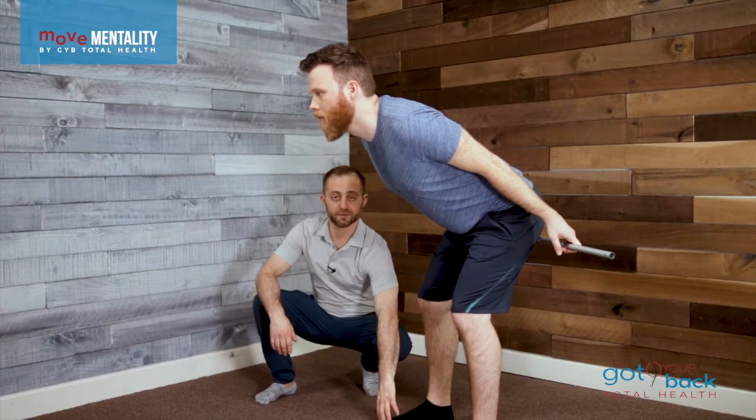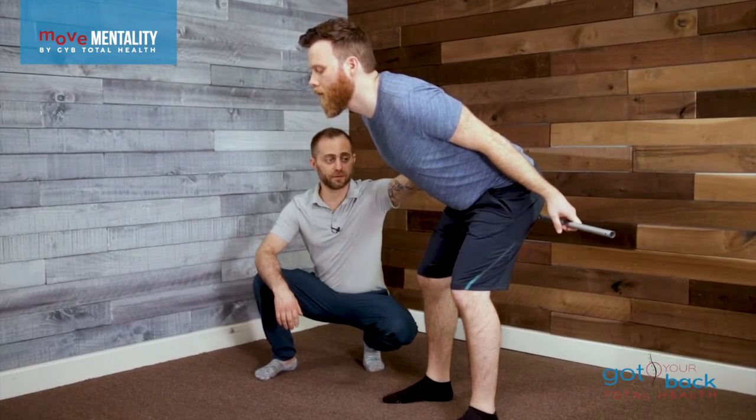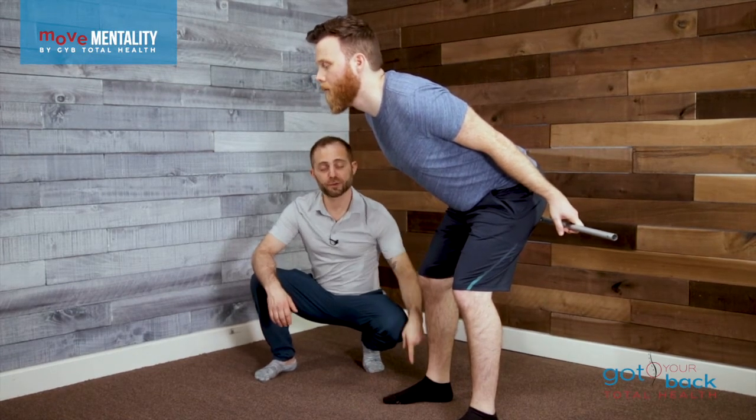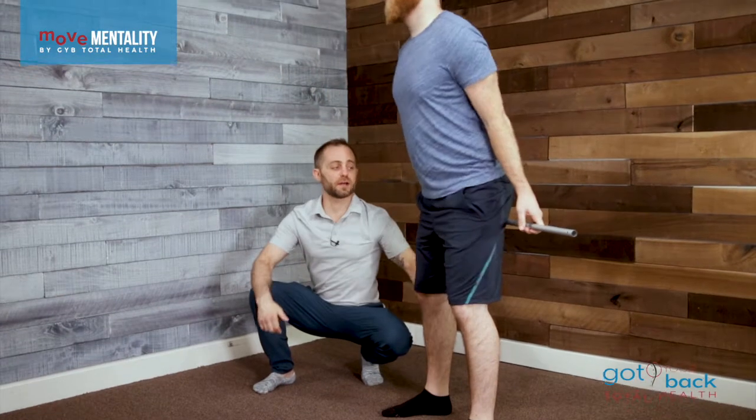The toes could even possibly float up in the air if you're in the right place, because we want to feel the hamstrings doing all the work. Then you're going to push into the floor, standing straight up, and squeeze your glutes, and everything is going to lock out nice and strong here.